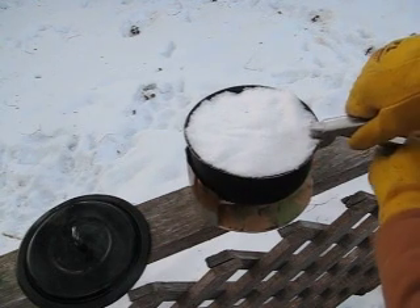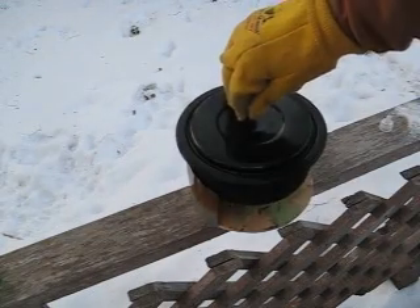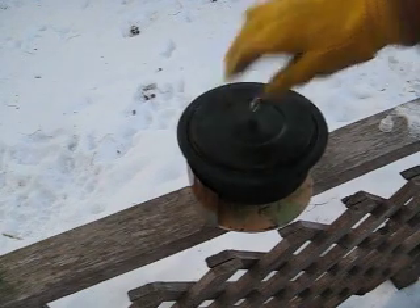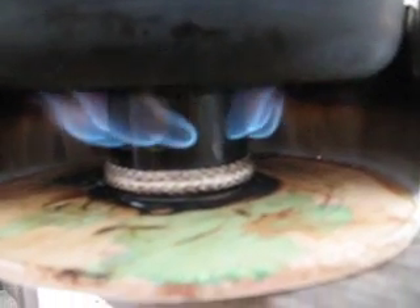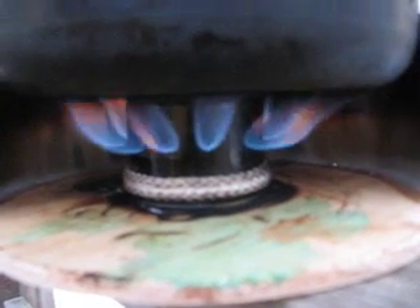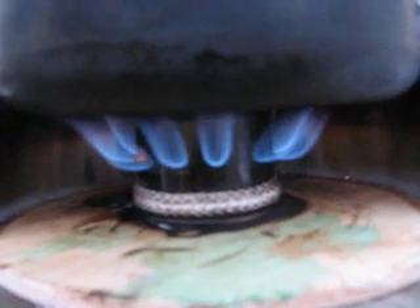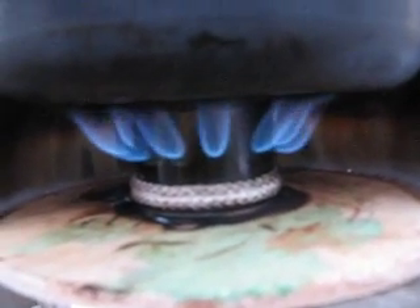And we'll set our snow on here and cover it up. Stove's still going. So we'll come back to it when this starts turning into water. You can kind of see here that the stove isn't just blossoming out and firing like crazy, but it's got a pot of snow on top of it and it's zero out. So I think it's doing pretty good as long as it holds fire.